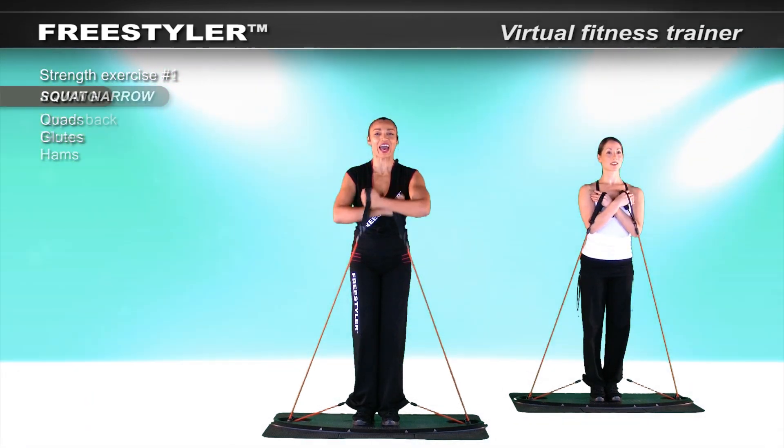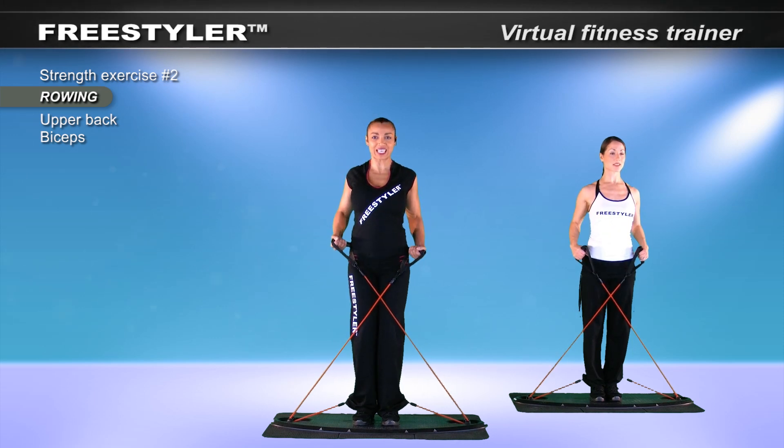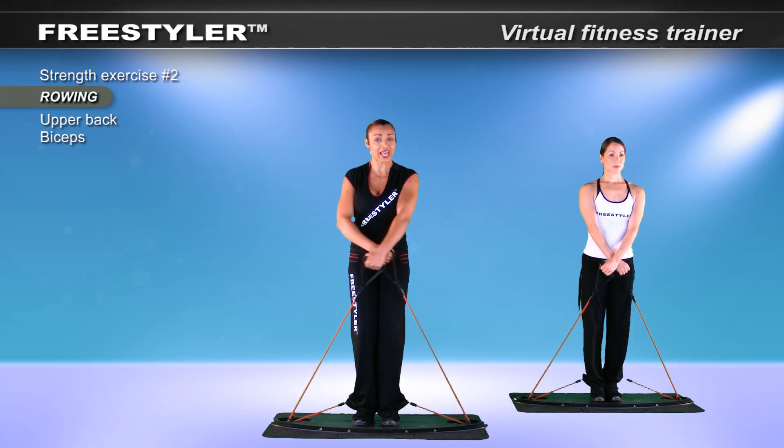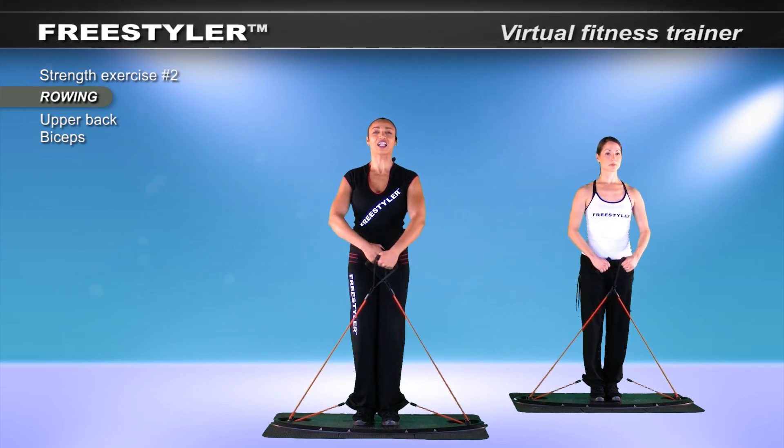Let's take it into the back. Pull. And then release it. Squeeze your shoulder blades together. Now we're working your legs in conjunction with your upper body — and that will be the back muscles. Squeeze tight. Lovely. Open the chest.